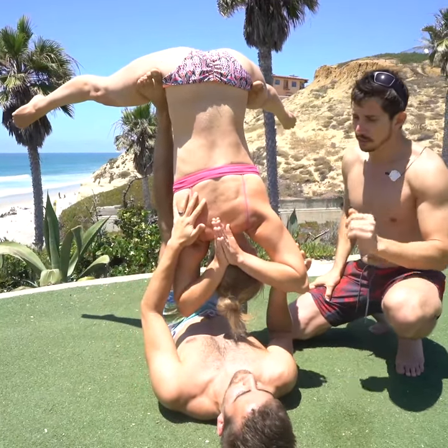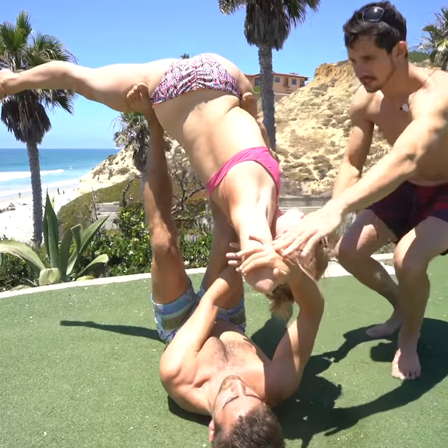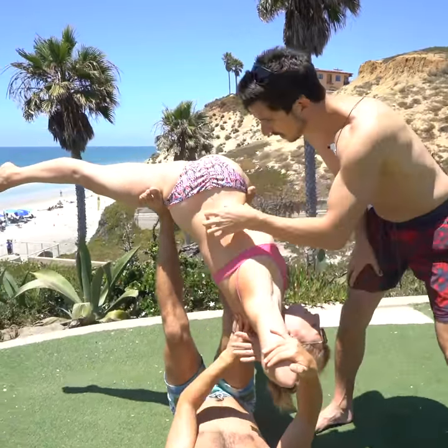Now, this is a simple rotation. The person on the bottom rotates the spine, just like that, and holds that stretch.